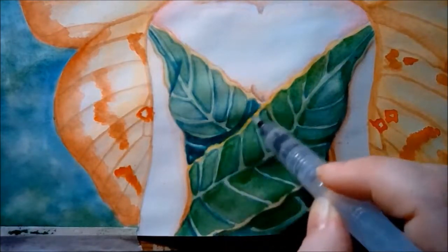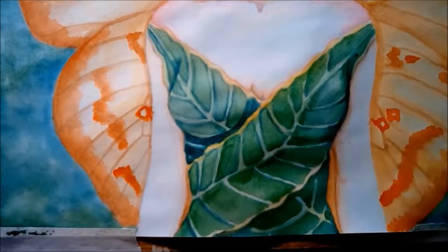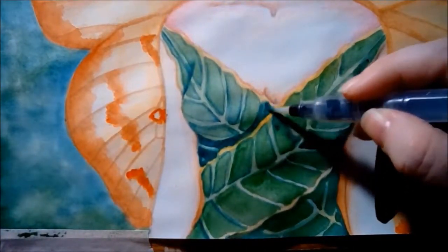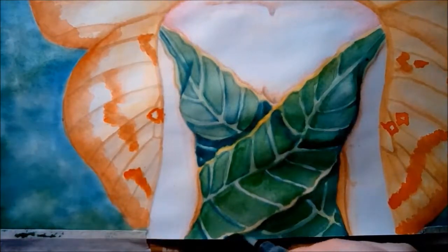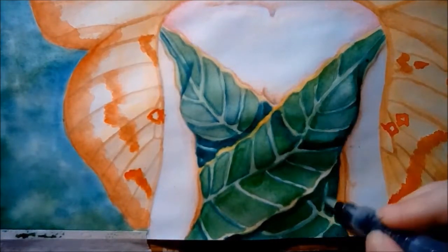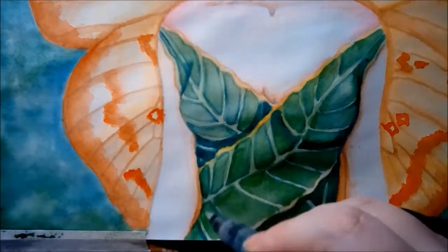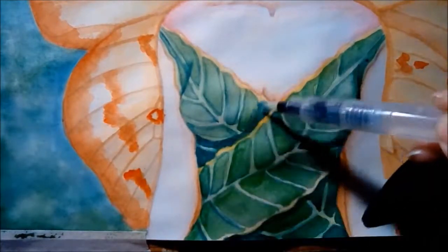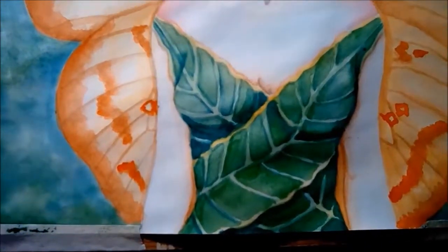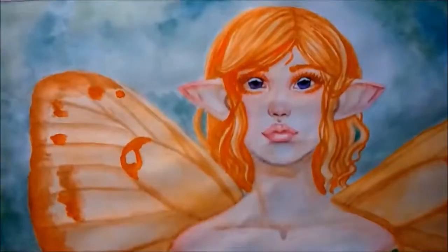Now I'm coming back in with deep green — which for some reason on my screen looks blue, but it's deep green — and I use that to put in the darkest shadows. To deepen some of the green, I don't put it over the entire thing as a whole wash for the entire shirt; I just put it in where the most shadows would fall. And that's it — now she just gets to dry and she's done.